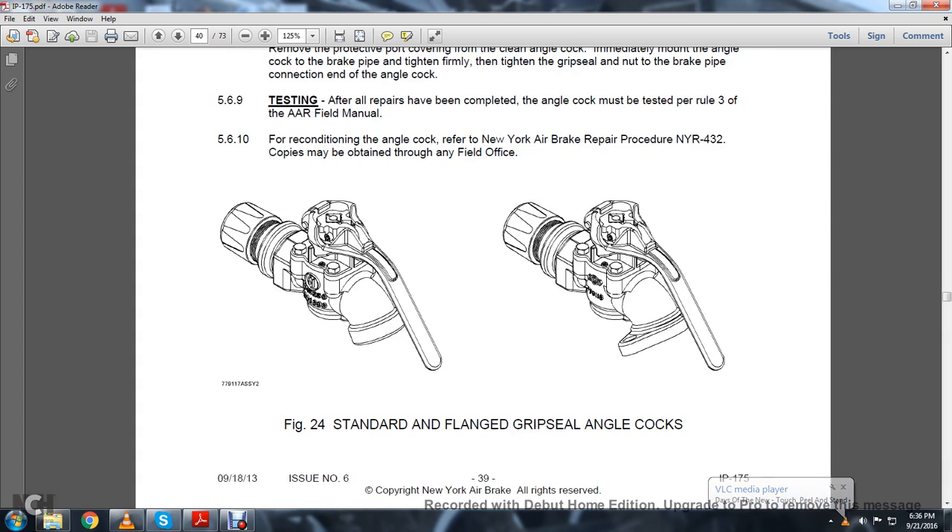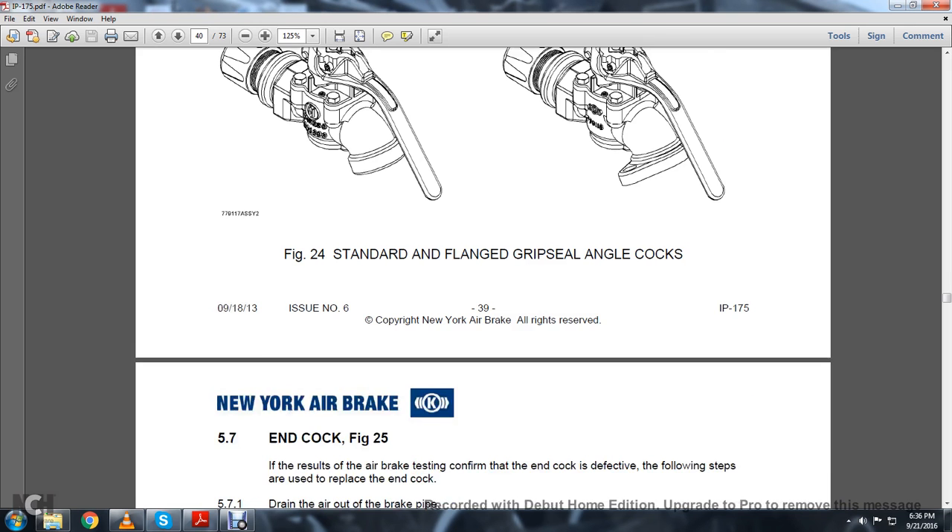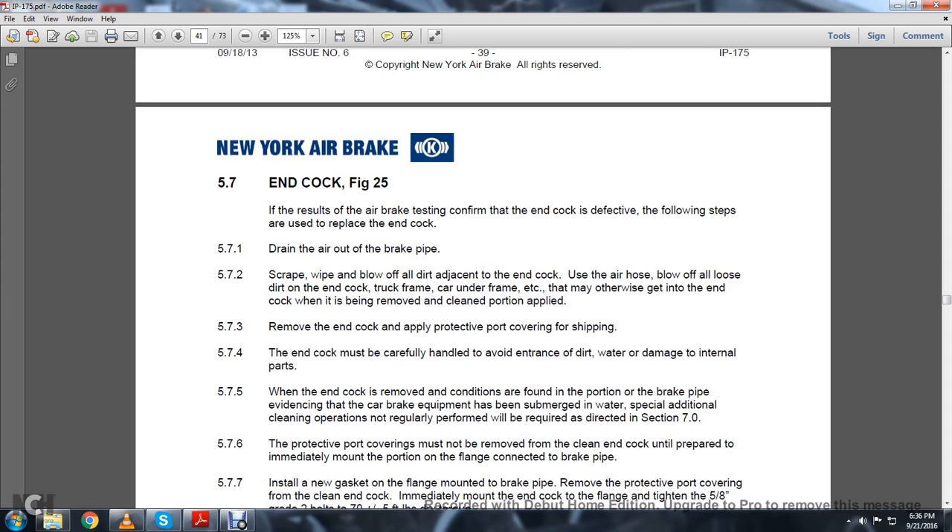This figure shows your standard flange grip seal angle cock. 5.7 End Cock, Figure 25. If the result of the air brake test confirms the end cock is defective, the following steps are used to replace the end cock.